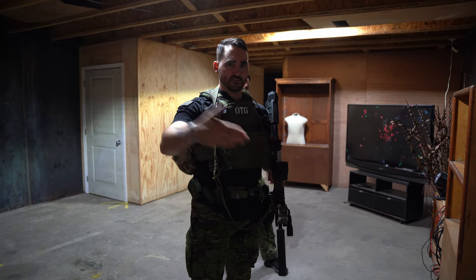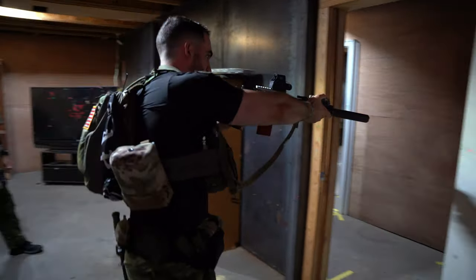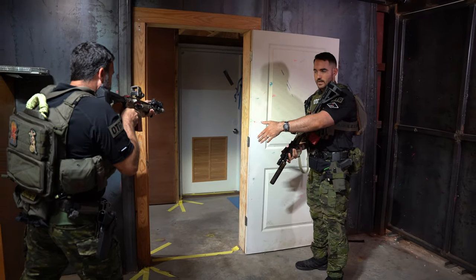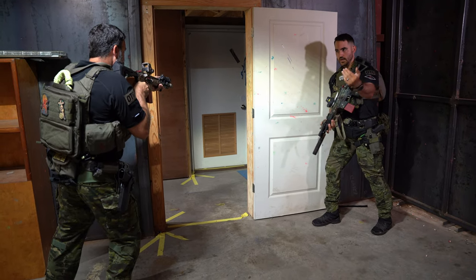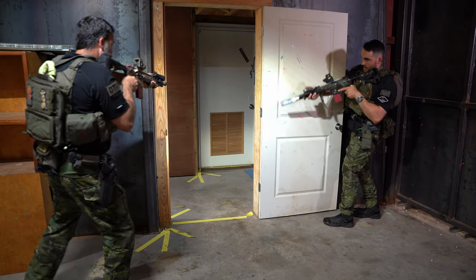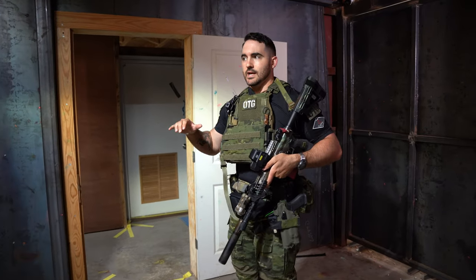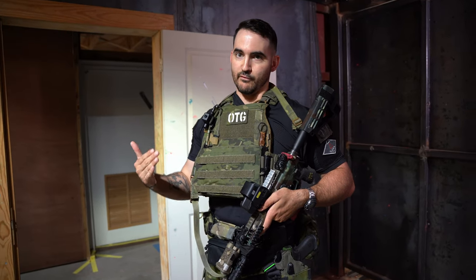Sometimes you'll do what they call bailing to the far side. If I start shooting here and I have teammates with me — let's say Jason's right behind me — what can he do? He can pie out a little bit, and now he owns what I gave up. That door knob — who's our enemy — has been covered. We wouldn't want to give that up. And now I'm on this side of the door checking my other deep corner. So in a team environment, it is okay to shoot on the move, and it's okay to give up what you've got if someone else can pick it up for you.